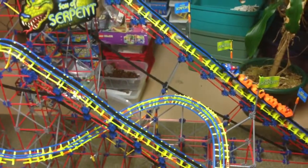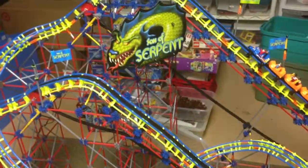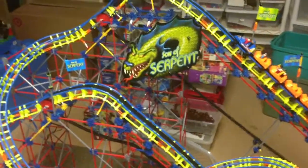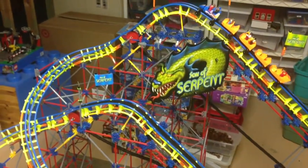Just wanted to test it out, see how it did. So it's totally compatible with the Son of Serpent. We'll go ahead and begin building the Storm Mountain roller coaster shortly.